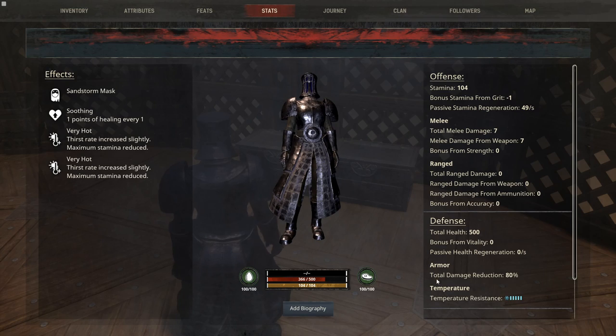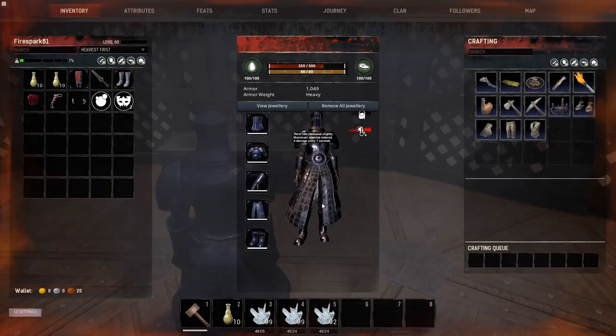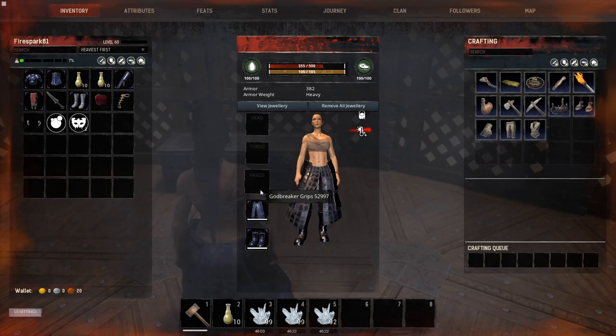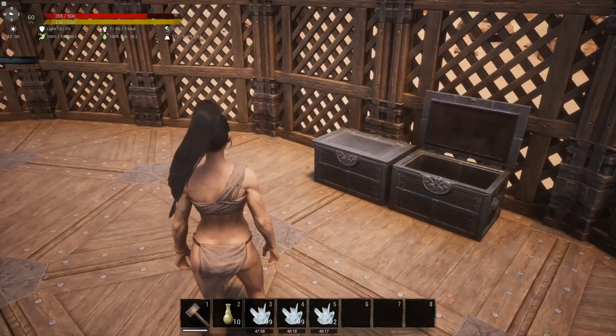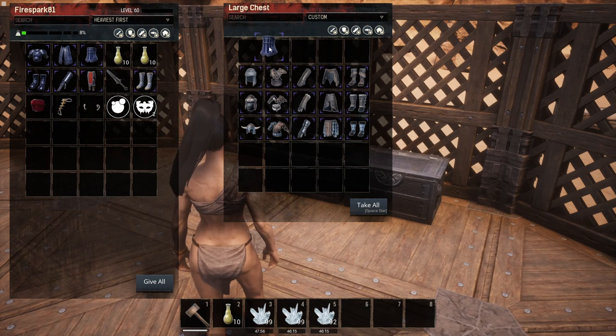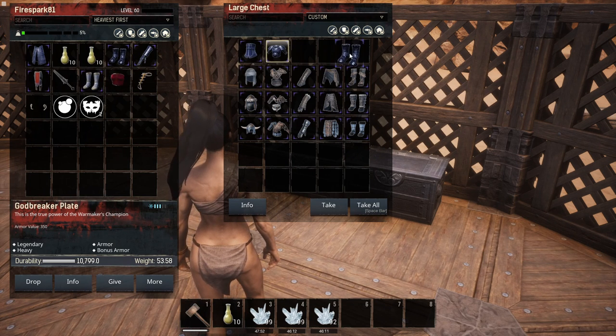We took off the thick plating, put on the normal non-modded Godbreaker, and total damage reduction is also 80. So if all you can make is the thick armor plating, it's not even worth putting on your Godbreaker because you're not going to get any difference in damage reduction.